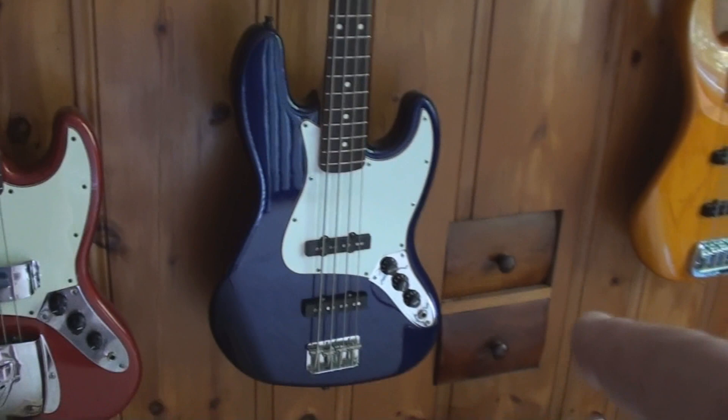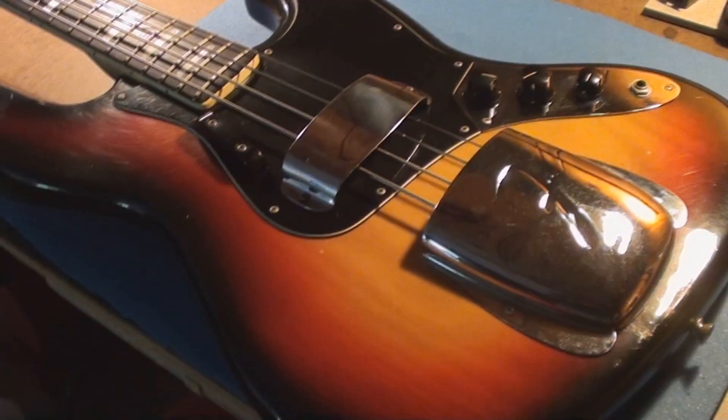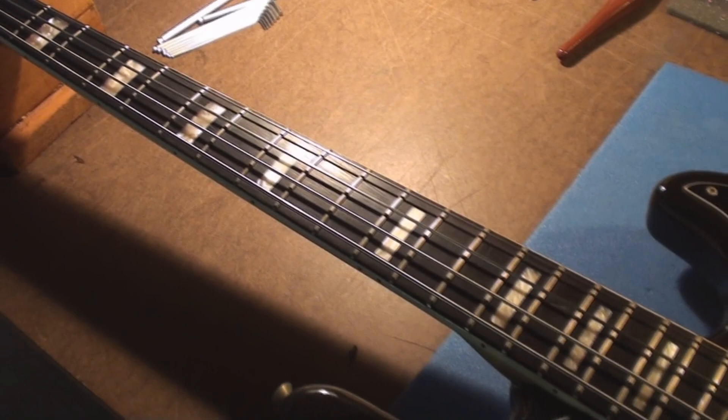There you go — the Jazz Bass: The Movie. Just so you know, this is like my second favorite bass guitar out of all the big pile of stuff I own. She's got the big old flats on it.